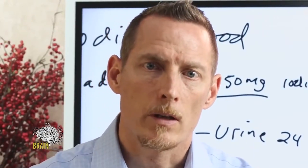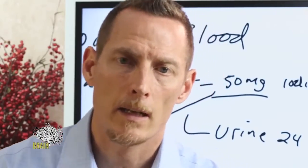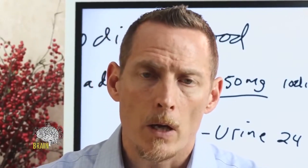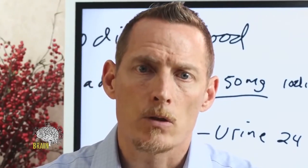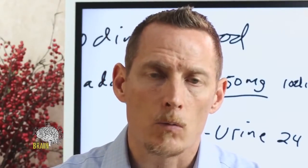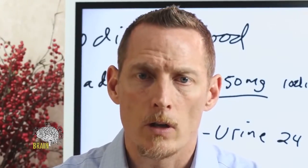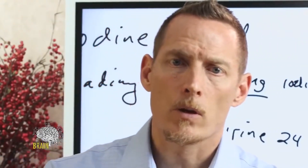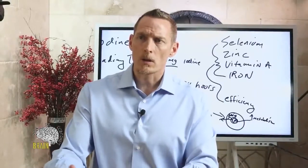Nutrients never work in a bubble — they're synergistic with other nutrients. Most foods contain multitudes of hundreds or thousands of nutrients, including phytonutrients, and they work together synergistically. It's always best to get as much adequacy from food. But the problem is, if you live in a region where iodine isn't adequate, and considering that soil today is vastly depleted — the nutritional adequacy of food produced today is inferior to what it was 30 to 50 years ago, by at least half. This is where supplementation comes in and can be very helpful.